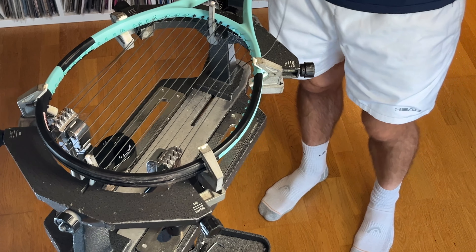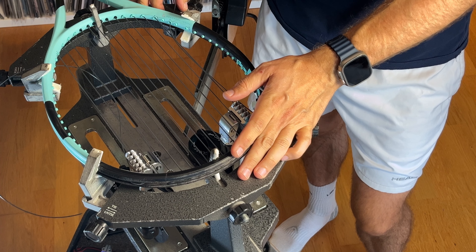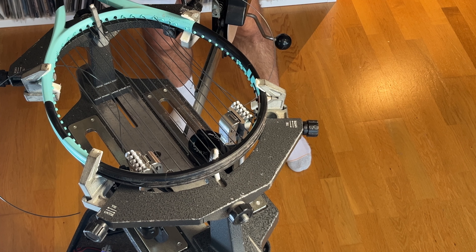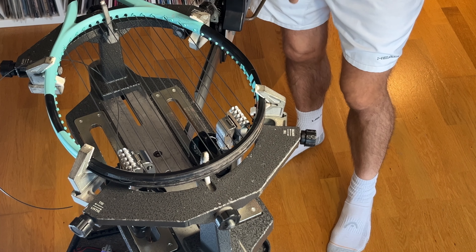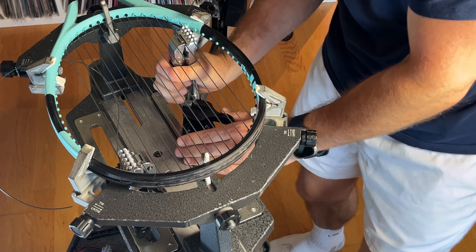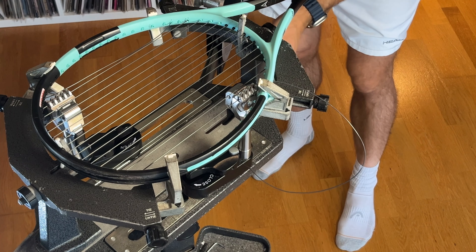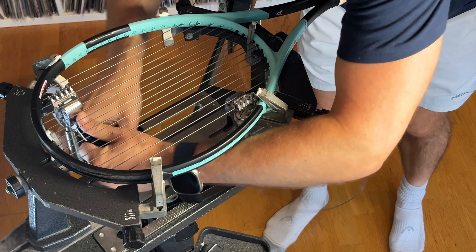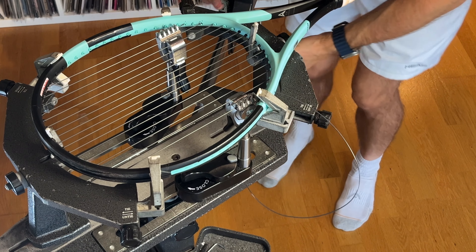These two are the last ones, and I'm going to tie a knot here. I want to increase the tension about 10%, so I'll put it on 24.2, somewhere around there, then tighten it. It's just because when I tie the knot I will lose some tension. If you have an electrical machine you will have a knot function — that's nice to have, but it works like this as well.